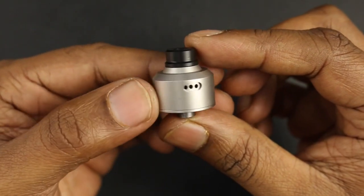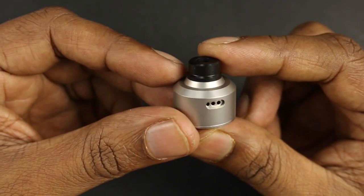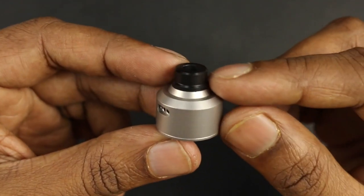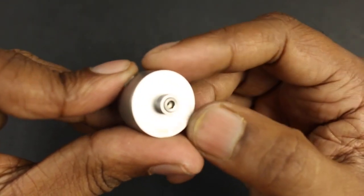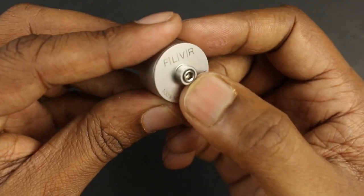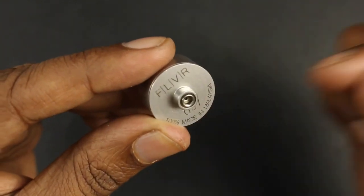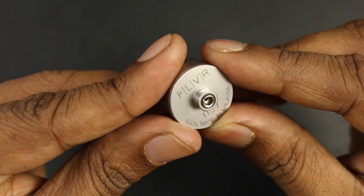Here's a closer look at the Flavor RDA. It is a single coil squonking RDA — a rebuildable squonking atomizer made in Malaysia. The construction is 316L stainless steel, media blasted, with a Delrin drip tip included. Both the insulator at the bottom pin and the insulator inside the deck are made of Ultem, not PEEK as you'd normally find.